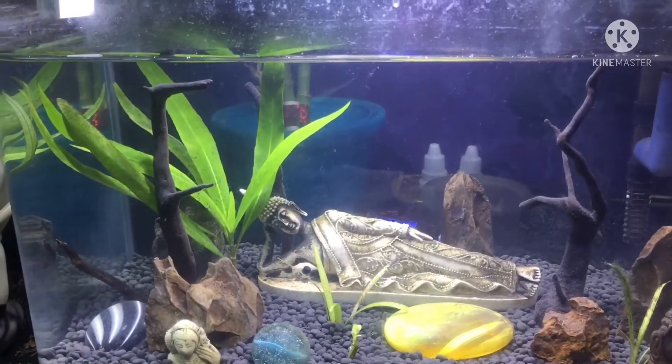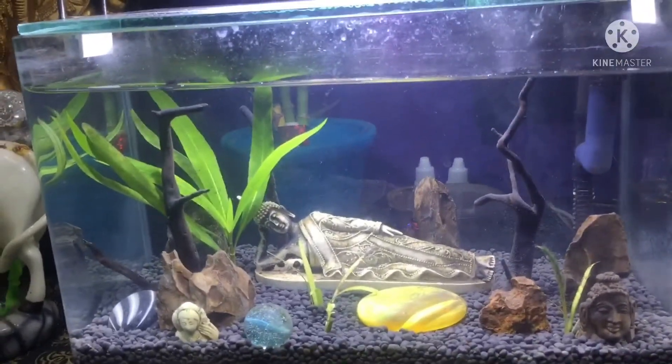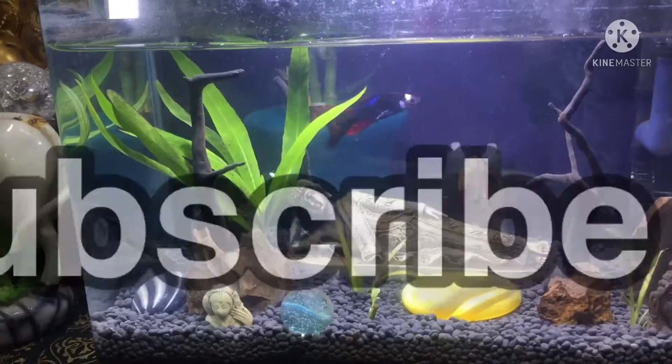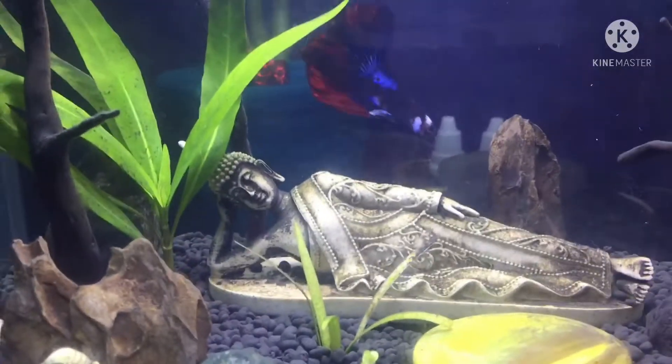If you have any changes in the tank, you can post it. If you are watching my channel, like and share my videos. Subscribe and hit the bell button — please press the bell button. Thank you.